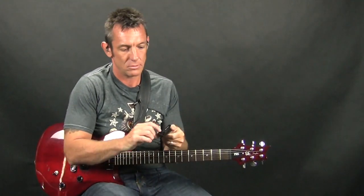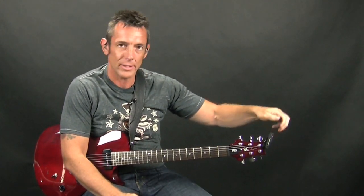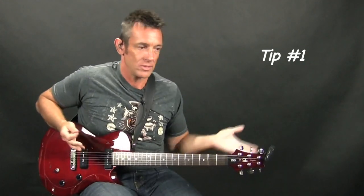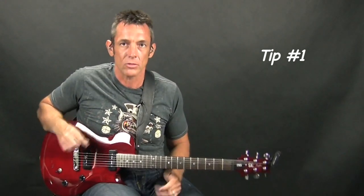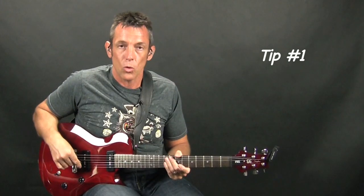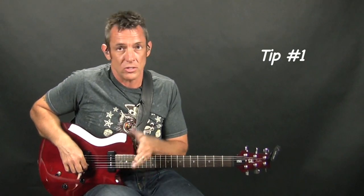Another option nowadays is these little tuners that attach right to your headstock. At first I was kind of skeptical about these, but I really like them. They're especially great backstage when you're warming up and getting ready to go on — you don't have your whole rig with you. Just throw it on your headstock, get your guitar tuned up so that when you go on stage you're ready to go.